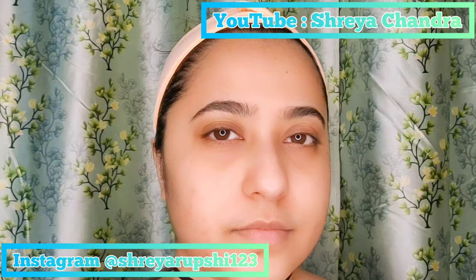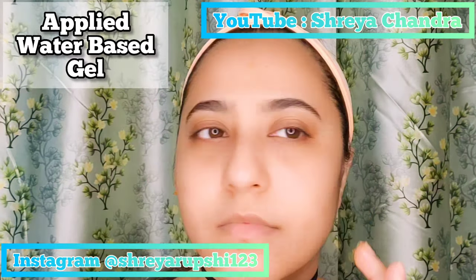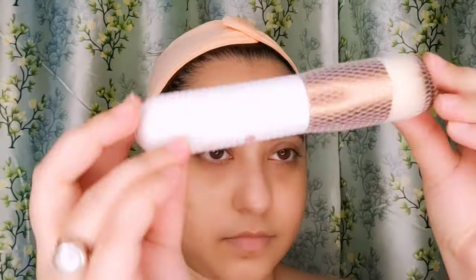Hello everyone, welcome and welcome back to my channel. As you can see from the title, this video is a review for the Docare kabuki brush — yes, that's the famous one. I got it and this is the one. You get it in a black packet, and this is the brush; it comes in a beautiful net cover.